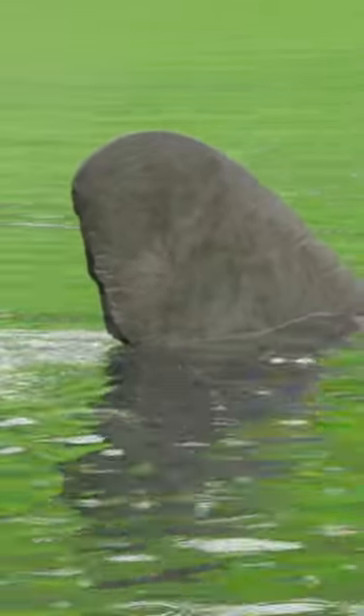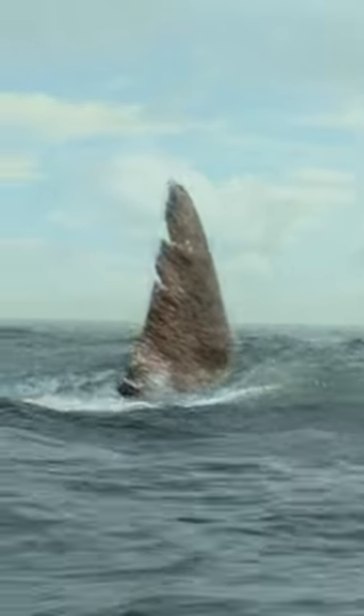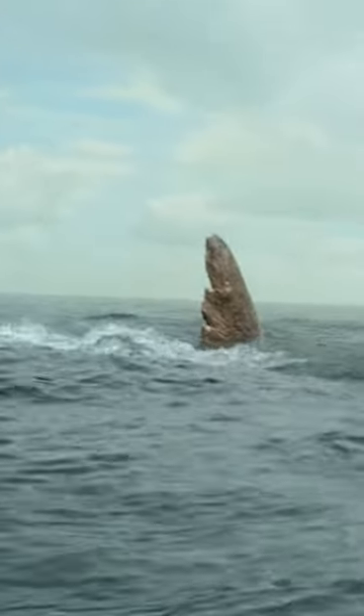The fin itself went through a number of different designs, because the sort of back end of the fin — the dorsal fin — if you look at real sharks like Great Whites, you can see that they have lots of tears and nicks on the back of the fin, and that's what makes them unique. It's a bit like markings on an animal.